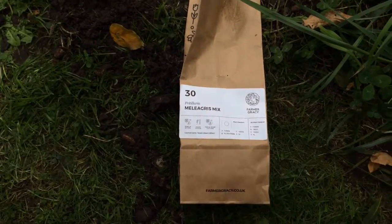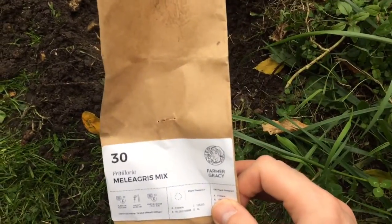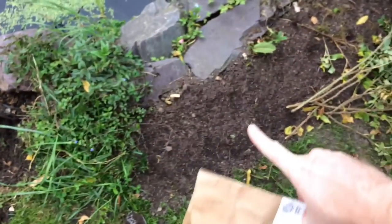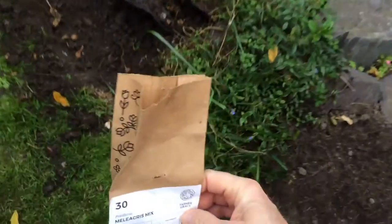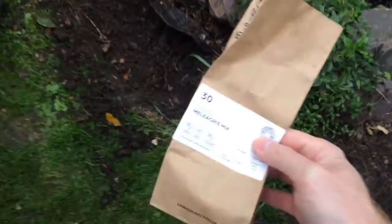Today we are going to be planting snake's head fritillary, and this is going to complete my round of the edge of the pond planting. As you can see, I planted lots of spring bulbs there, I did lots of bluebells there, and here I've saved this part to plant my fritillary.